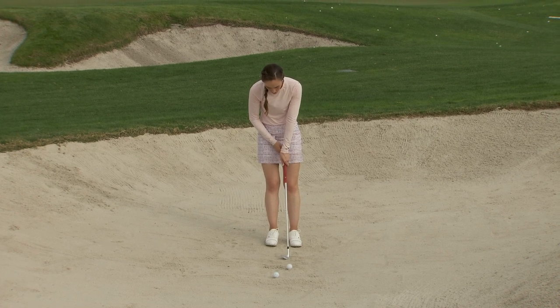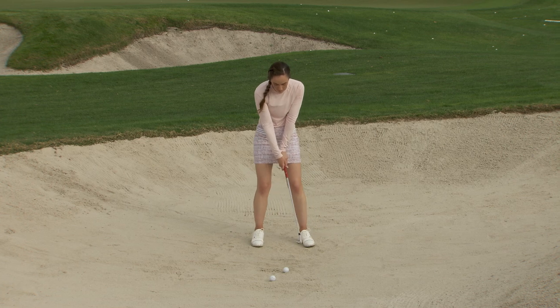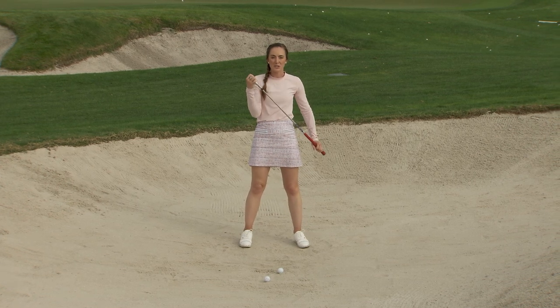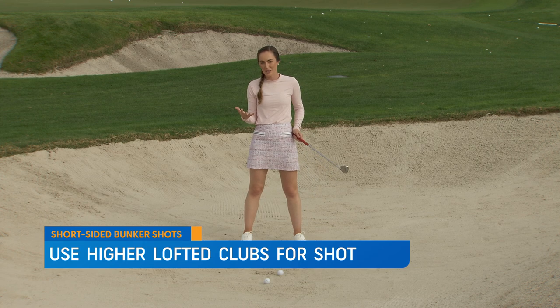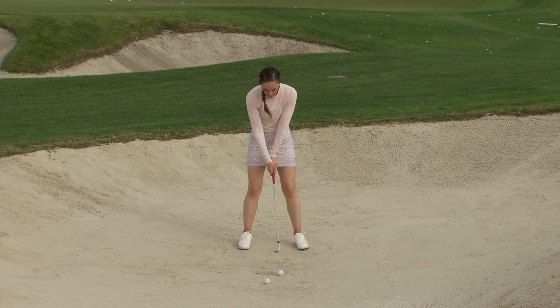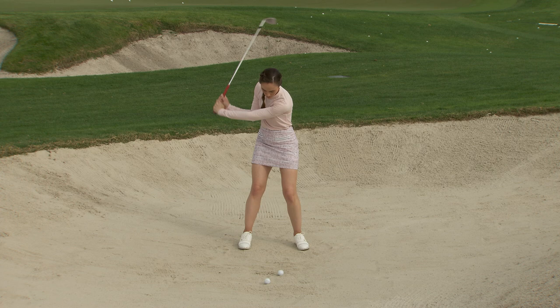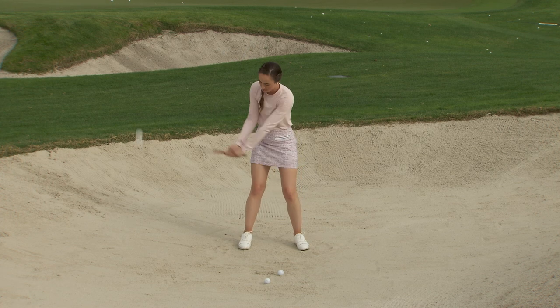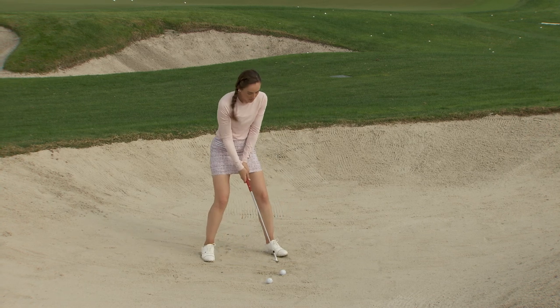So you hit that nice high spinny shot that stops right near the flag. If I do a few practice swings here — I've got that strong left hand grip and super weak right hand grip — I've also got my 58-degree wedge, our highest lofted club for this shot. I'm really feeling like I'm going to zip the club right underneath the golf ball. This is a very wristy swing, and let's see if we can get one nice and close.